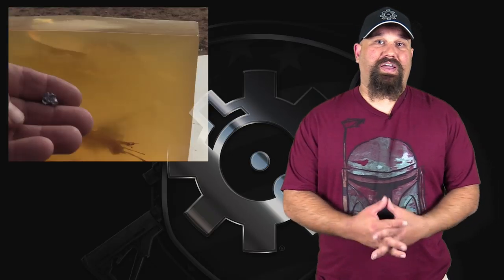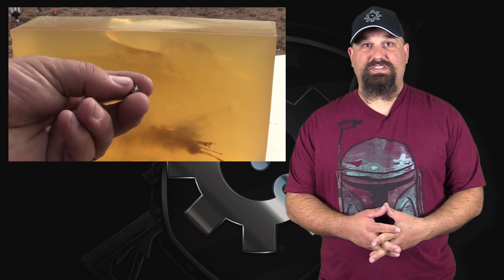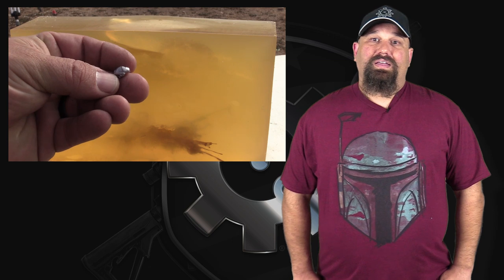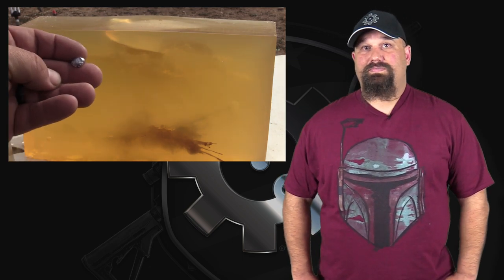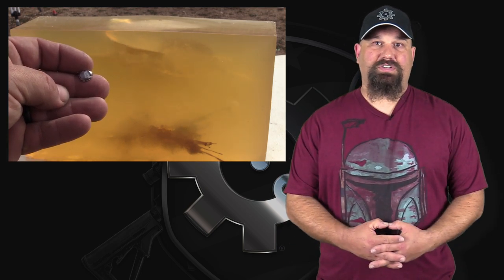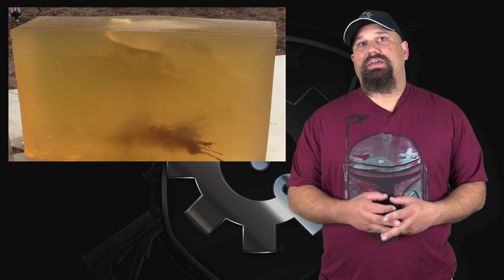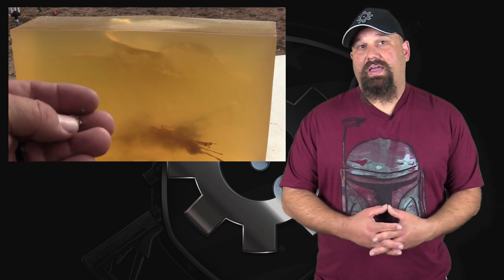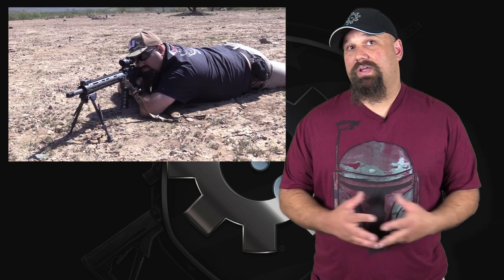I don't think anybody was surprised at the results we saw here, although it's nice to put our eyes on it and to see some of that badass high-speed video, thanks to Aimed Research. This performed exactly the way we want it to: very short neck, monster temporary stretch cavity, lots of fragmentation. It just absolutely stirred those guts up. The 77 grain Match King tends to do that, and it tends to be an accurate bullet out of most rifles.